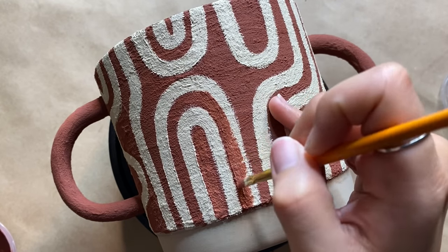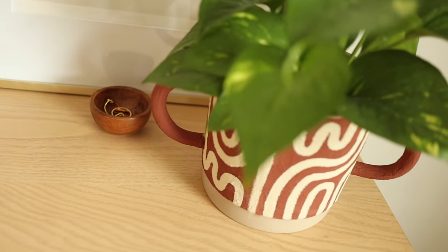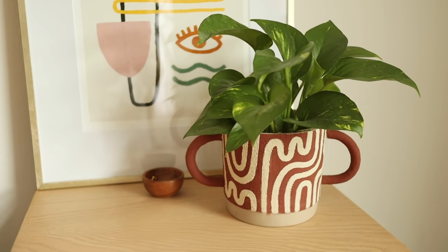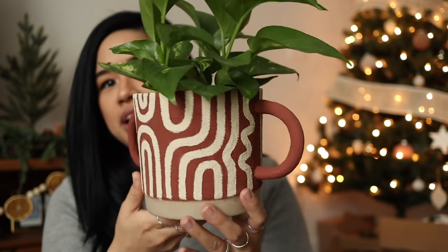Now all you have to do is add in your plant and it's ready to go. I've been eyeing pots online with this similar style and I think my version came out just as good. This is such a fun upgrade for any plant pot — it adds so much interest and looks so different from anything else in my collection. I love how it looks with the rest of my plants. I'm so happy with how the plant pot came out — I can't believe I made this from a six-dollar IKEA planter. If you recreate this project, please tag me on Instagram — I'd love to see it!